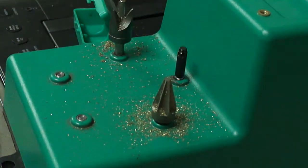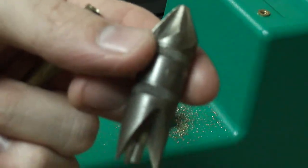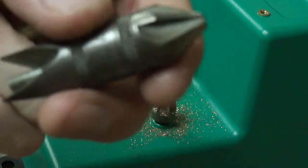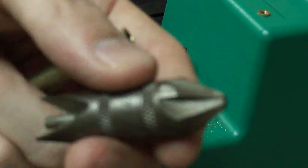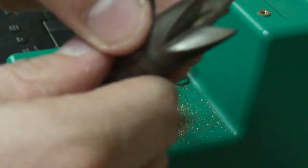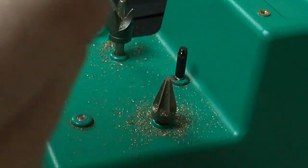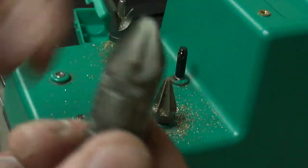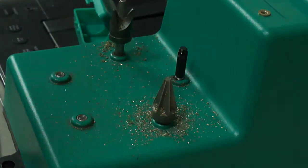So there's a couple ways you can do this. You can buy this chamfering and deburring tool — this one's RCBS. A lot of different companies have different variations of this. Basically, this grinds the inside of the mouth of the case and this does the outside. This tool covers from 17 to 45 calibers, so it covers a pretty wide range. Unless you're loading 50 BMG, this will do.